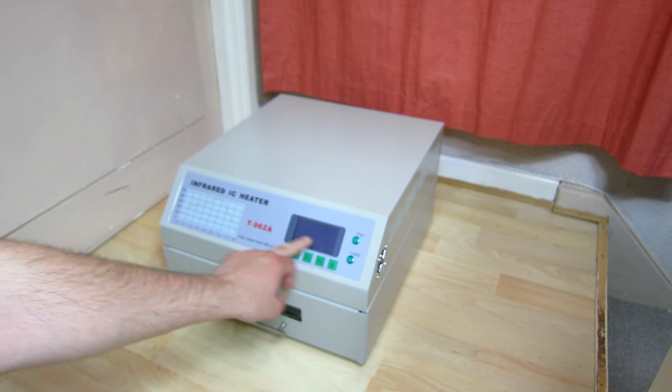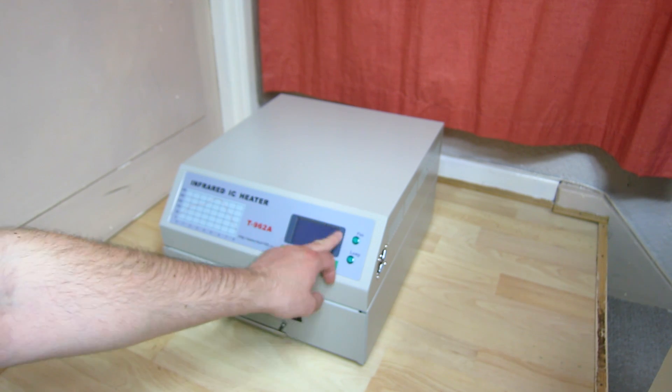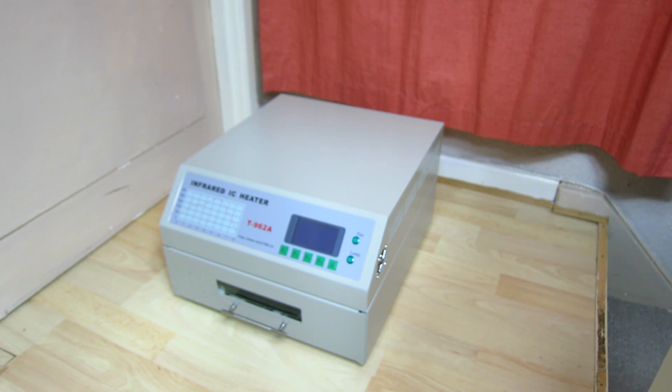Now out of the box this screen cover seems a bit scratched - I'll get some Novus polish on that and make it look a bit nicer. Anyway, the main reason I'm doing this video is to basically explain what you need to do if you get one of these.